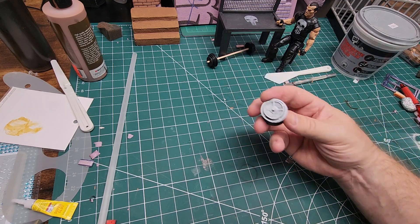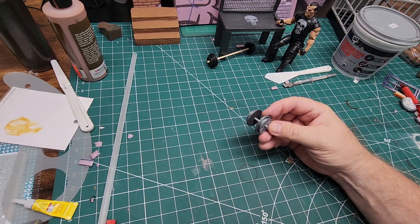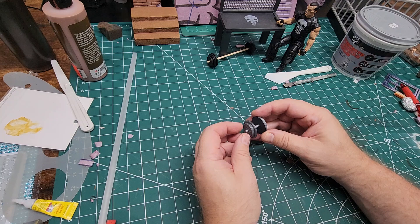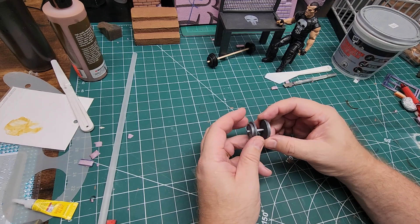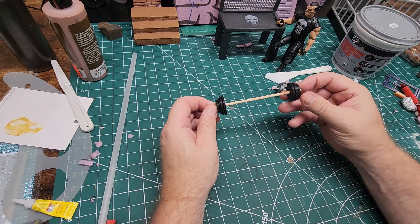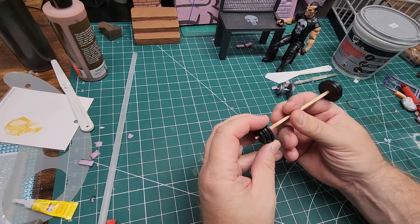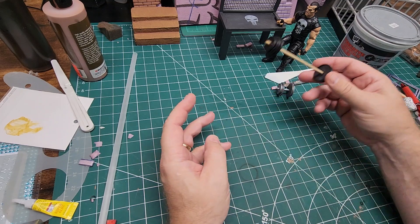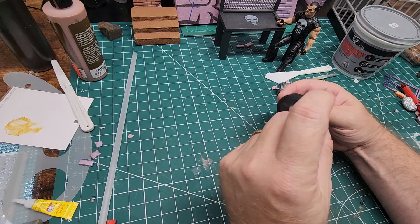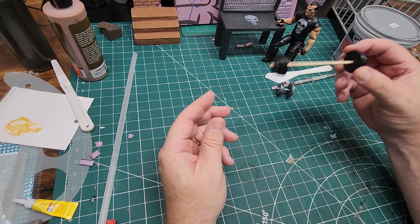I also made some weights for this particular Punisher, 1/12 scale. Obviously it doesn't have to be for the Punisher — I just wanted to play around. If I ever do an armory or a Punisher hideout, I can have some weights displayed, because I'm sure physical fitness for the Punisher is very important. I made them in Tinkercad and used a wooden dowel to try to get the scale right. I'm going to be making slightly bigger plates — these are almost perfect, but I wanted to try scaling up.